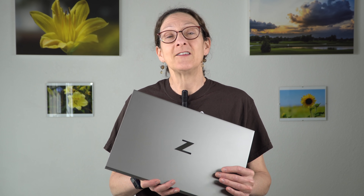This is Lisa from Mobile Tech Review, and this is the HP ZBook Studio G7, Generation 7. It's a 15-inch mobile workstation that is thin, light, and attractive, which you don't get to say a whole lot about mobile workstations typically.